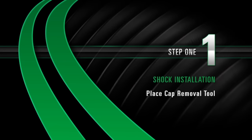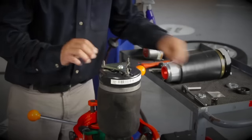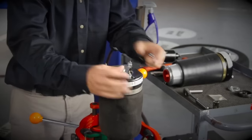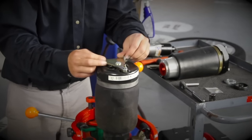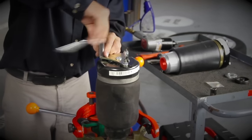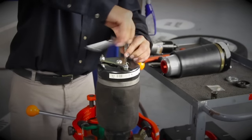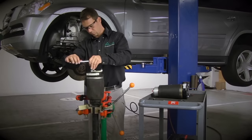Install, Step 1: Place cap removal tool. Place the cap removal tool onto the studs of the top of the shock assembly. The bolt of the cap removal tool will rest on the center of the top cap. Install the three nuts that mount the shock to the vehicle on top of the cap removal tool. Evenly tighten the three nuts until the top cap moves downward. This will allow the retaining clip to be removed. Remove the cap removal tool.